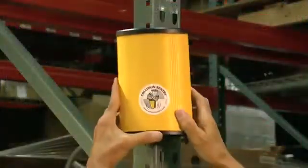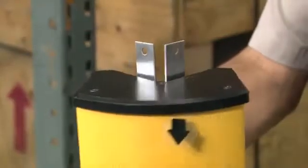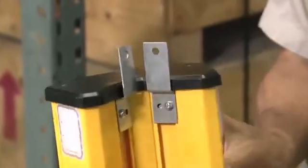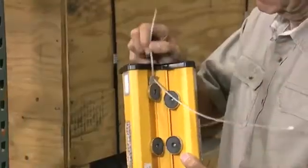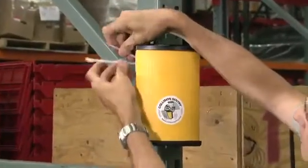An active warning system. Collision Sentry can be installed on the rack quickly and easily — no screws, just powerful magnets. Not mounting on steel? Z-clips do the job. And each Collision Sentry comes with a safety tether, extra security if one is knocked off the upright.